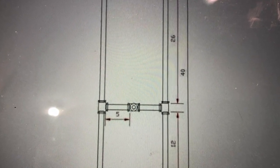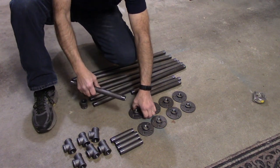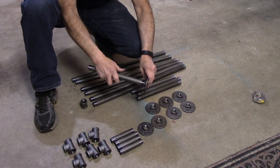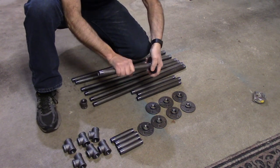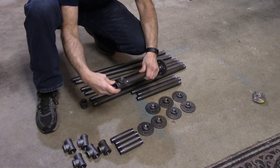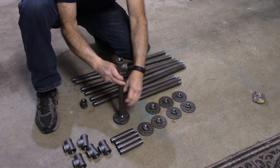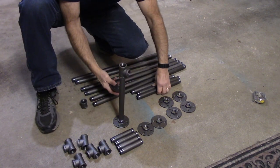We're going to assemble the lower part of the leg. We put on the floor flange first — it just screws on as tight as you can. Then we take the T and screw it onto the lower part of the table leg. That's one done. Now we'll put the other three together the same way.